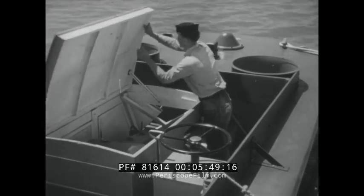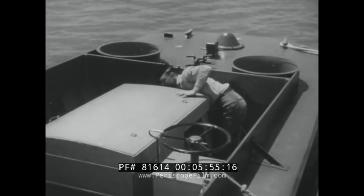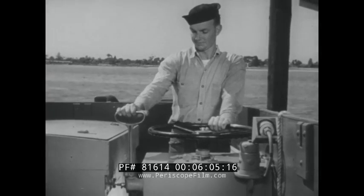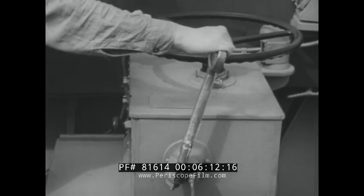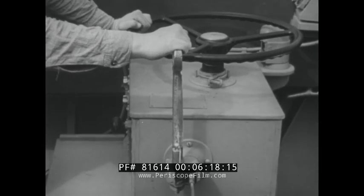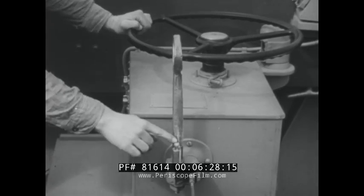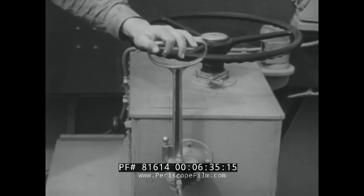The wheel and the engine controls are abreast of the engine housing on the port side of the boat. To the right of the wheel is the shift lever — it's in neutral now. Moving the arm forward puts the engine in forward gear; all the way back puts it in reverse. This same lever serves as a throttle. Turning it to the left increases the speed; all the way right reduces the engine to idling speed. Releasing this stop allows the lever to be turned to the off position, cutting off the fuel supply and stopping the engine.